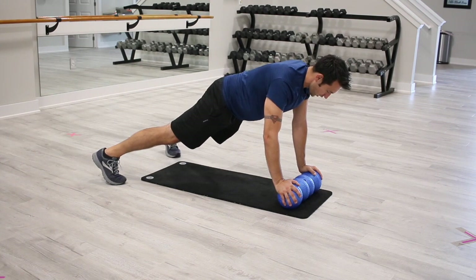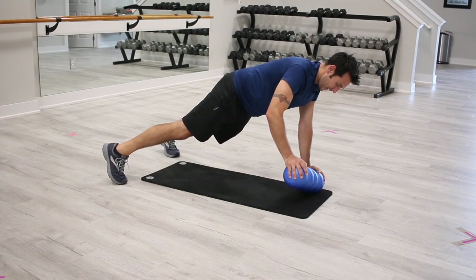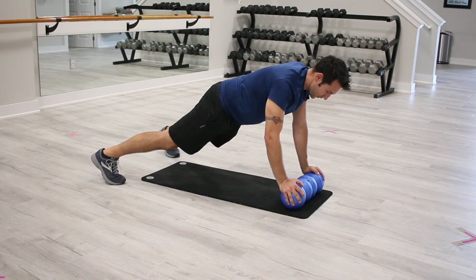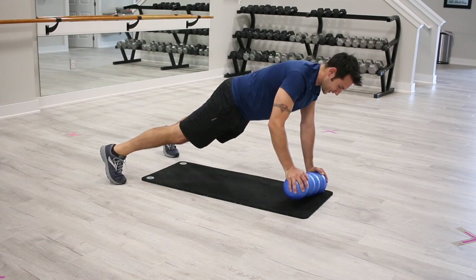I'm gonna roll my body to one side as I drive my weight and some force into that arm and lift the Rolga up, position it back down, then shift to the other side, drive down and lift up. We're just gonna alternate side to side.